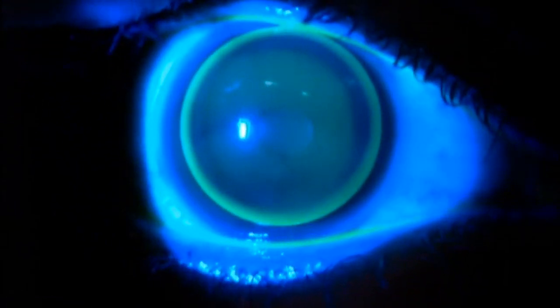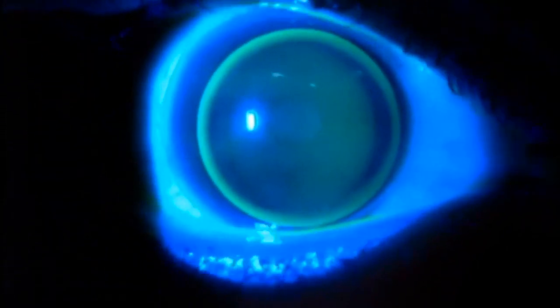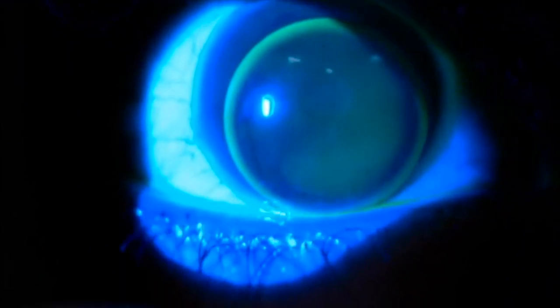In an alignment-fitting gas-permeable lens, you see an even distribution of the fluorescein across the center of the lens, a small area of touch in the mid-periphery, and a medium edge lift. Overall, the lens is stable.